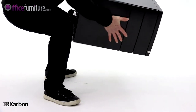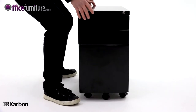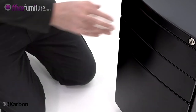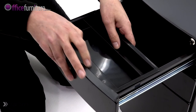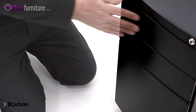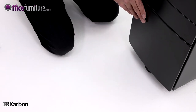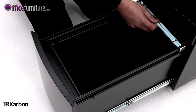Carefully turn the pedestal the right way up. Slide the pen tray into the top drawer. Finally, insert the filing rod into the bottom drawer.